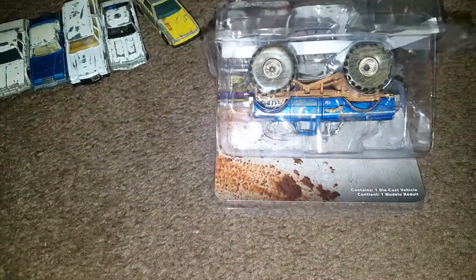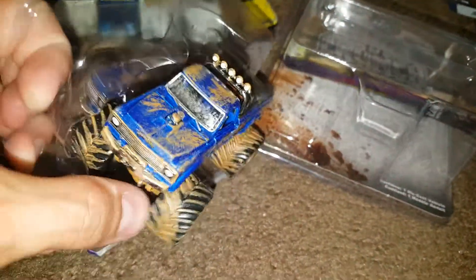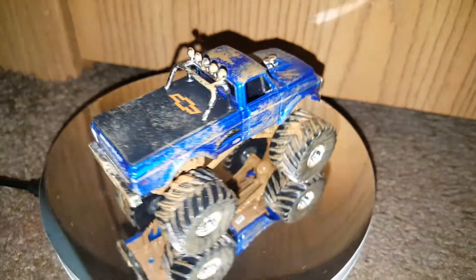Let's go ahead and open it up, just cut it and flip it out of there. I love keeping the cards at the back of the card anyway. These are packaged very well — if you're not familiar with Greenlight, they pack their stuff very well. There we go — here we have it: big, beautiful, dirty, old school monster truck.